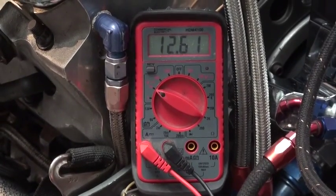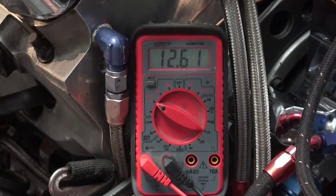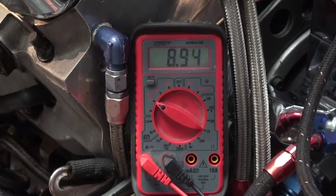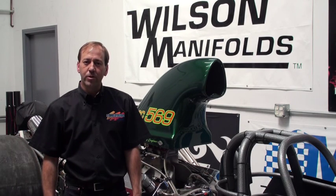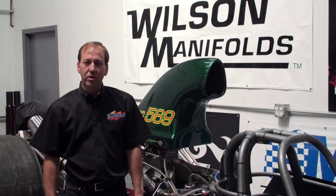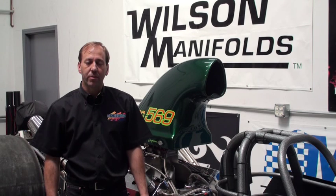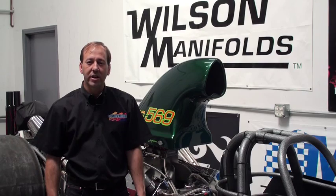Next we'll perform the same test except with the leads connected at the starter. So what we saw was 11.1 volts under load at the battery and under 9 volts at the starter. That's over 2 volts lost through the system. A good car is going to be about 1 volt lost through the system. So what we're going to do now is check at the different points in the system so that we can isolate which components are causing the loss.